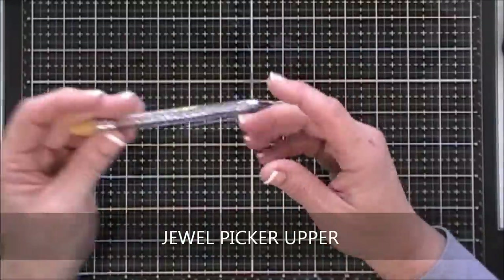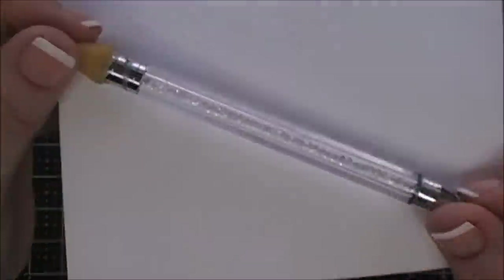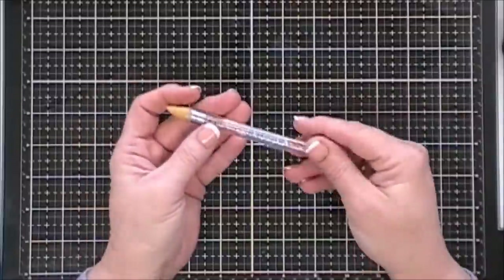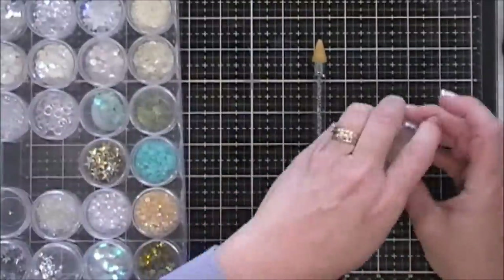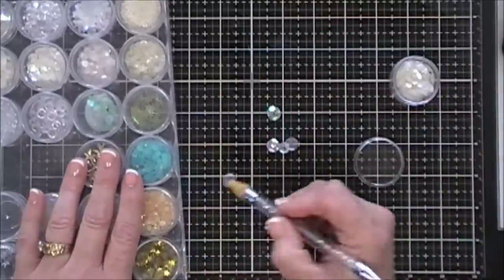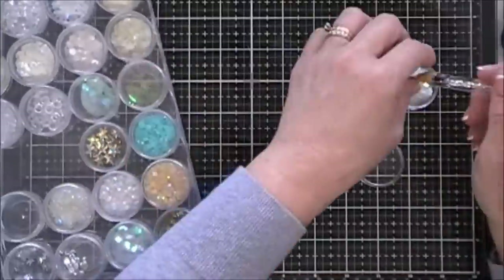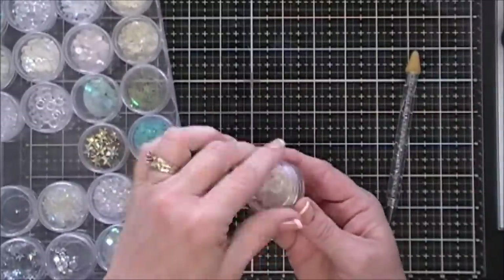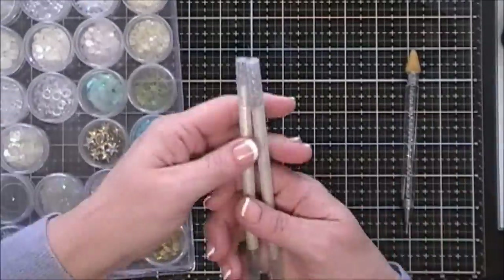I've had a lot of questions about my jewel picker upper. I love pretty things and the little gems in the barrel are just so pretty. It picks up sequins beautifully. I've had this for a while — it was under ten dollars on Amazon. The wax tip is real wax, it hasn't dried out on me at all, and it picks up my sequins beautifully.